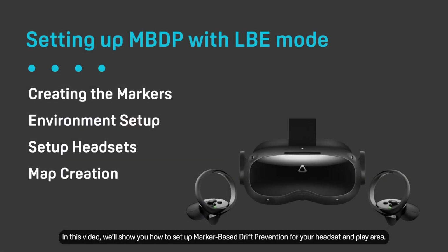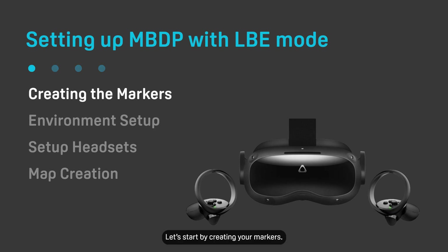In this video, we'll show you how to set up marker-based drift prevention for your headset and play area. Let's start by creating your markers.